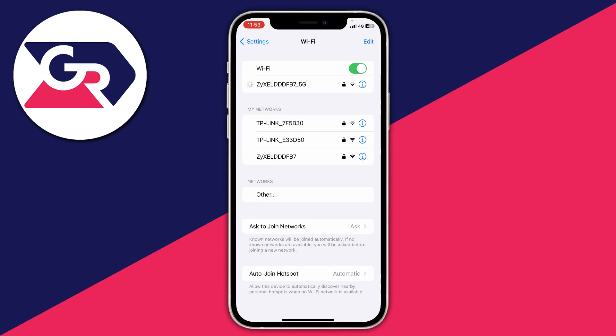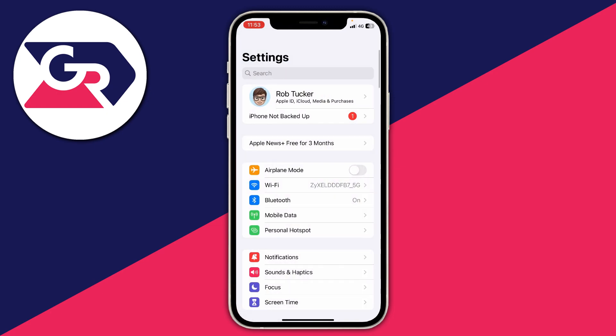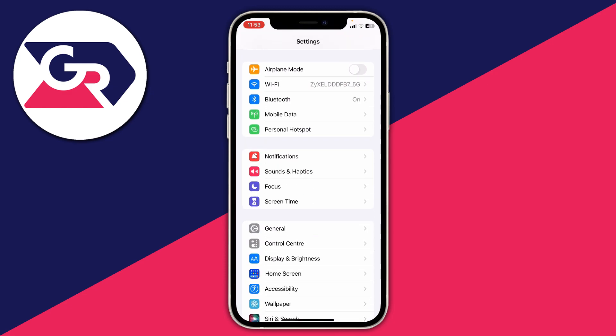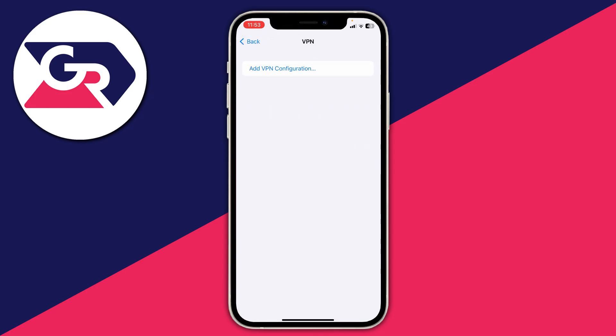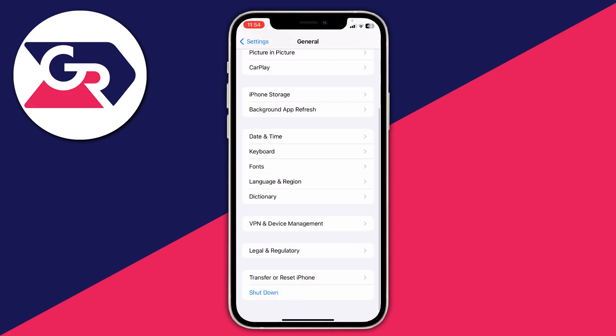If that still doesn't work then I recommend making sure you aren't connected to any VPNs. I've had this problem before where when I'm connected to a VPN on cellular data I then can't join any Wi-Fi. To check, you can go into the VPN apps or go to General, then scroll down to VPN and Device Management and make sure you haven't got anything connected there.